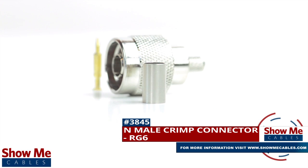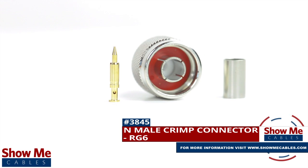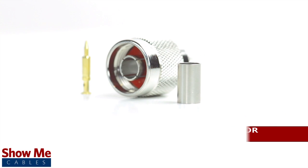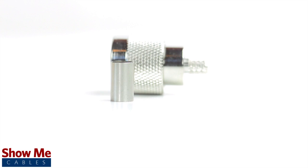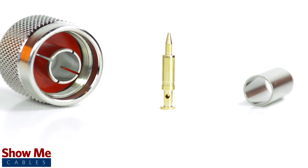Are you looking for a quick and easy DIY installation or repair for your coax cable? Our end male crimp connector for RG6 will provide a simple solution for your wiring needs. The three piece connector consists of the connector housing, the pin, and the ferrule.